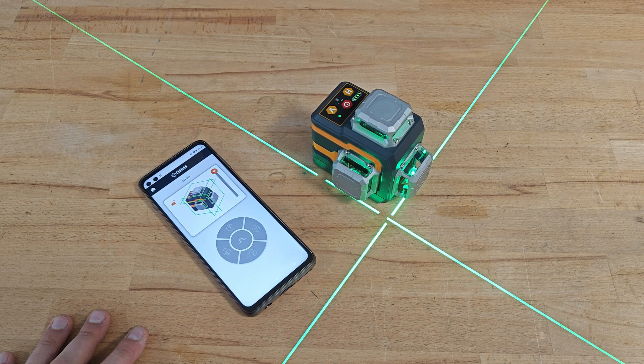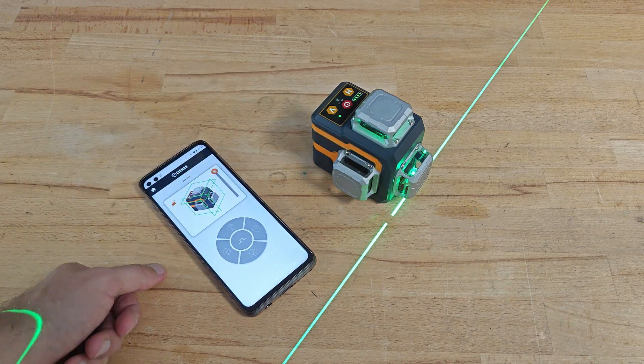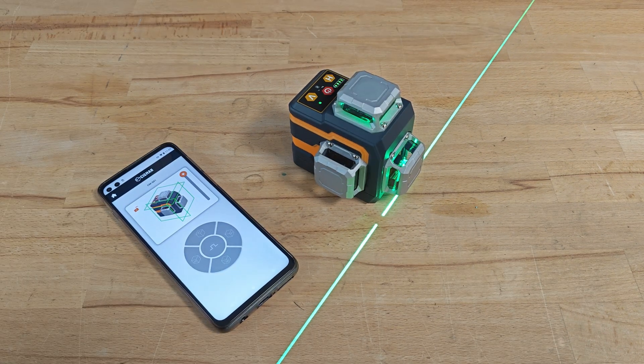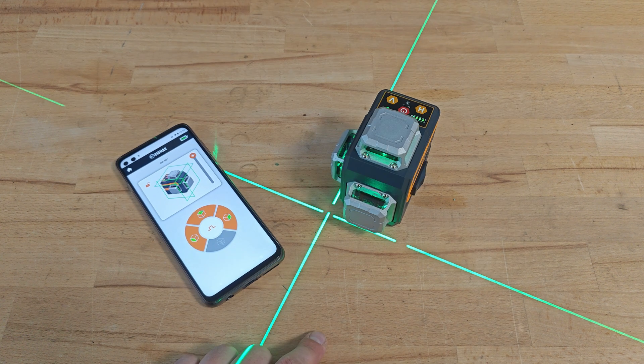I'm pretty sure some of you would say: why do I need such a remote control when I can simply go to the device and press a button? Of course you can do it, but you can also hand-crank your petrol car — why do you need an electric starter? It's called progress, guys. It's not always what we expect, it's not always the best, but this is how the world goes. I'm sure you'll quickly appreciate the remote function in situations where you have to switch between lines a few times in a row. By the way, if I'm not terribly wrong, this is the very first 3D laser level with app control — it's a pioneer in this area.